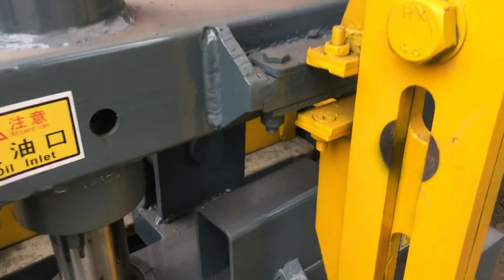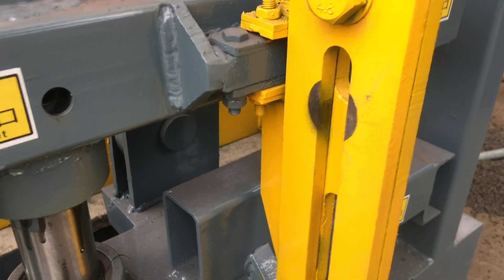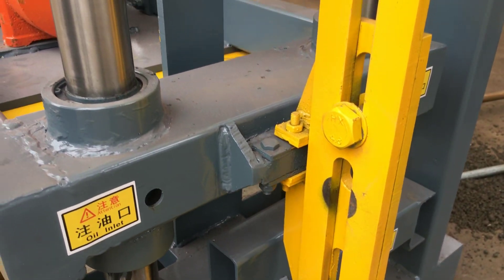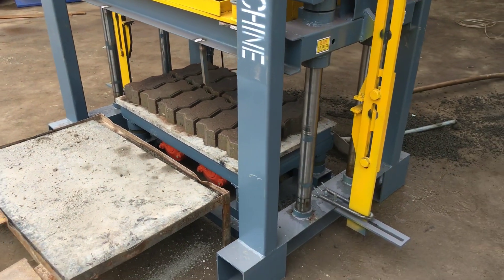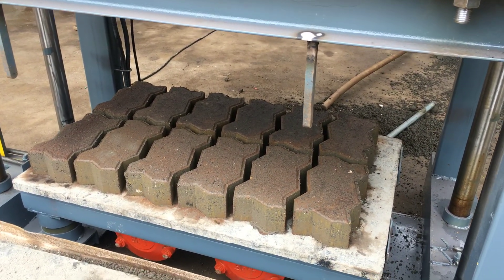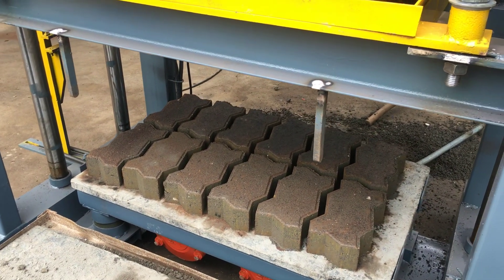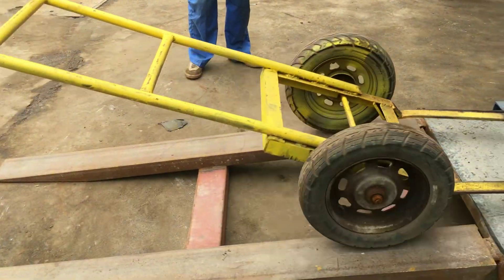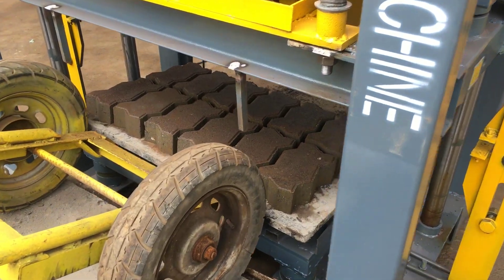You can see now the pavers — these zigzag pavers are fixed, produced very well. It's very beautiful. Now you can see 12 pieces of the zigzag pavers produced. Our workers will use this kind of trolley — the trolley will sink inside and carry up the pallets.